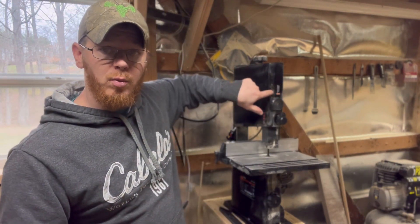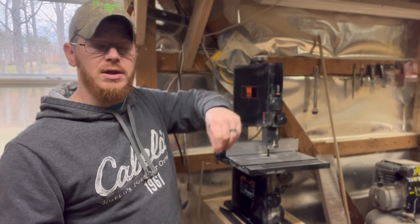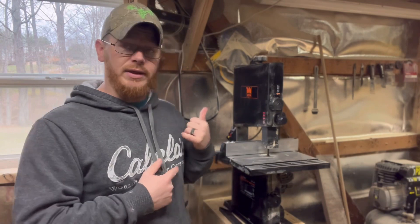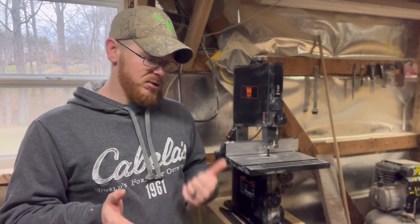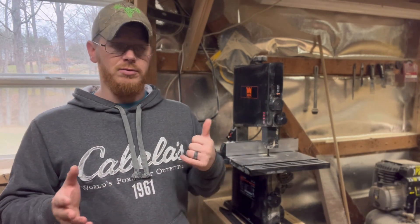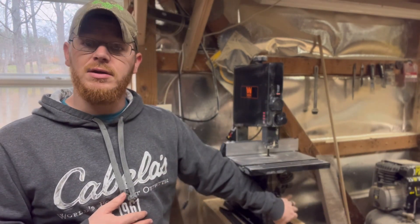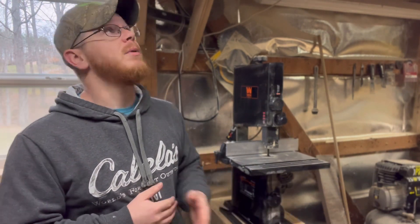For your blade tracking, you've got a little window right here that helps — but it gets covered in sawdust and you can't see anything. This is actually the cleanest my bandsaw has ever been; she's a sawdust-covering machine.